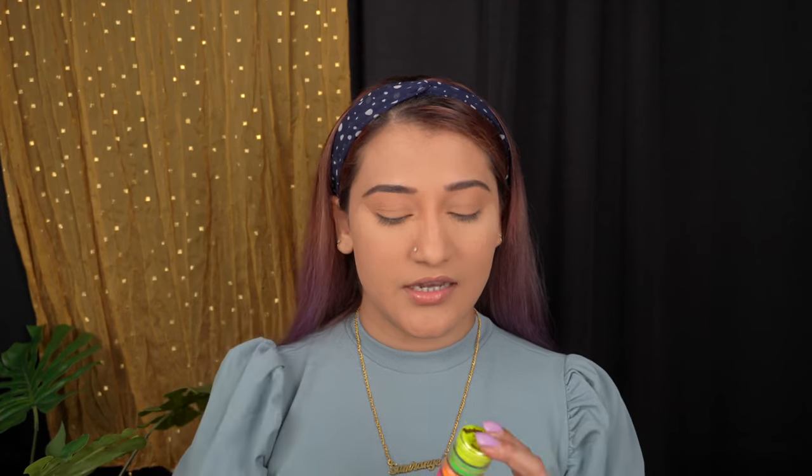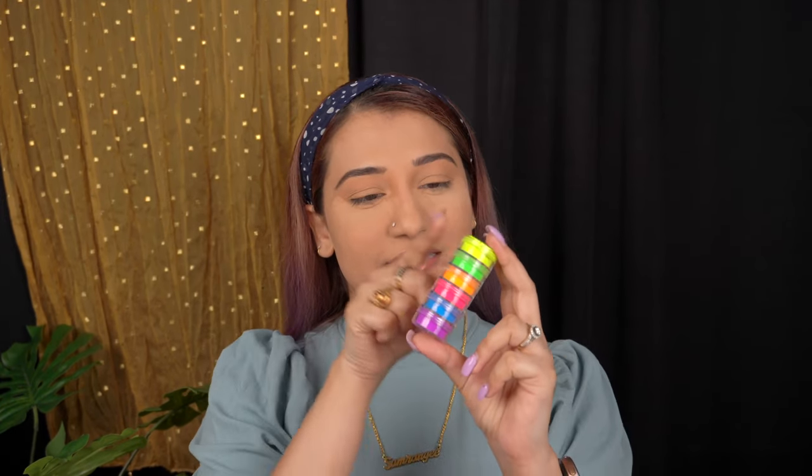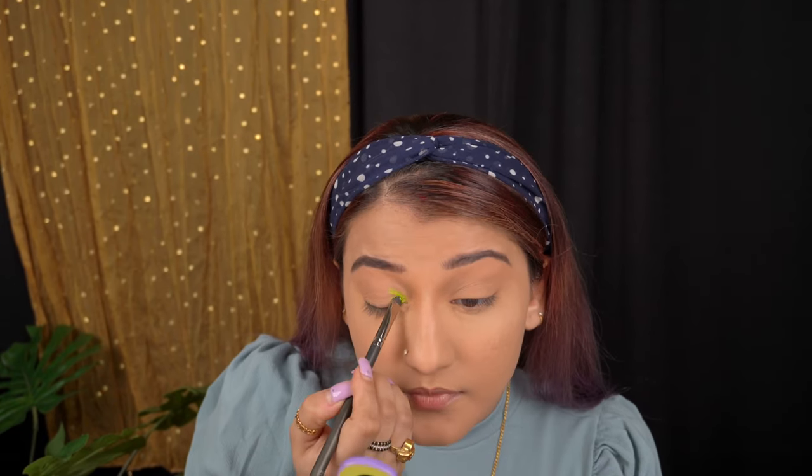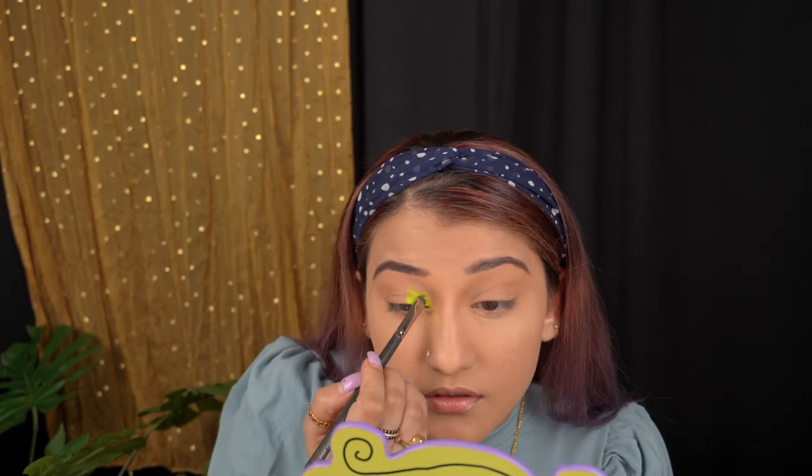So to start with my eyeshadow, I'm going from the inner corner towards the end, making a nice wing shape using all these colors. I think the order will be from inner to outer. Brush number 222. I'm taking a very small amount — wow, it's really, really pigmented. You can see there's already a little fallout here, so we're going to use very, very little amount. This is how you should apply your pigments — take a small amount and slowly, slowly patch it.